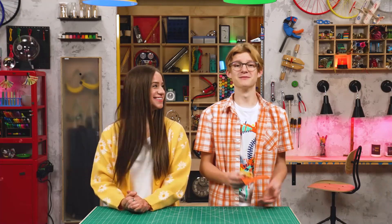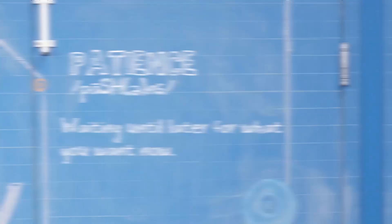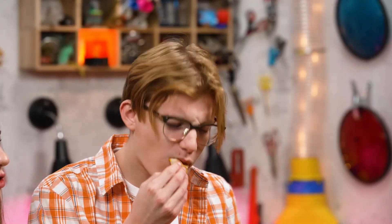I'm Skylar. And I'm Sebastian. We're talking about patience, which is waiting until later for what you want now. You maybe should have waited until later for lunch.